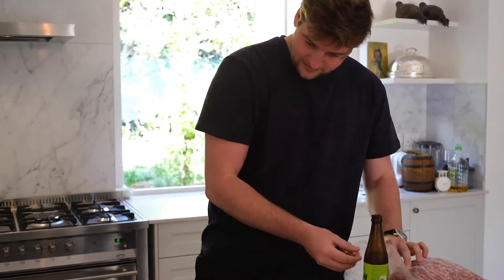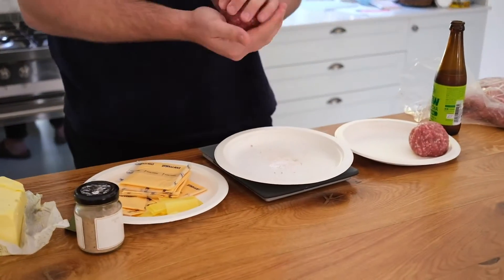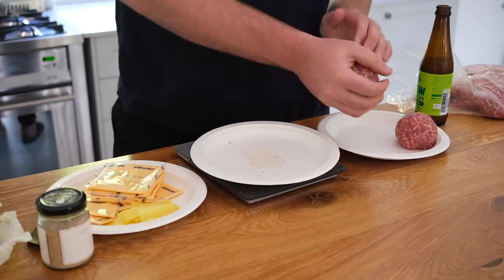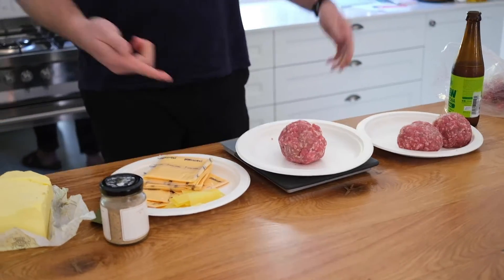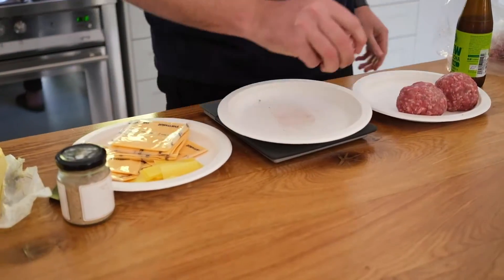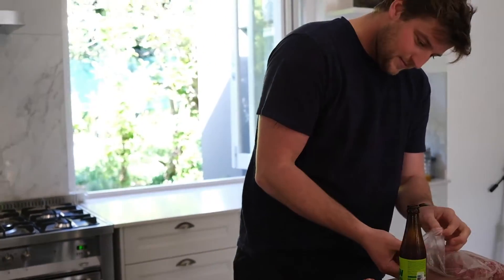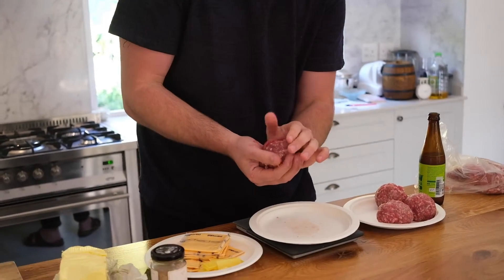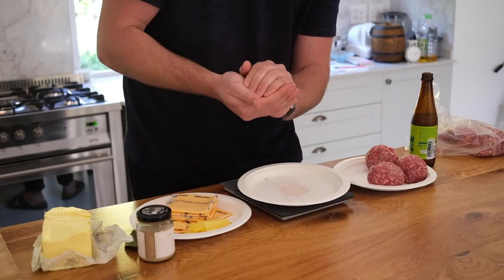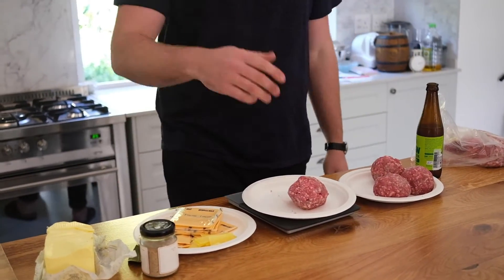The mince mixture is brisket, chuck, short ribs, and sirloin. Look at that — 170 grams on the dot. My colleague did a test drive last night and it was insane. You take it out of the packet and you don't want to overwork it — you just make a little ball.